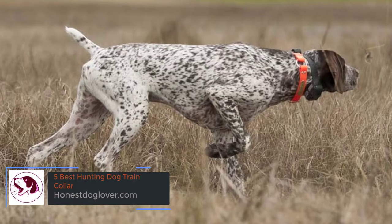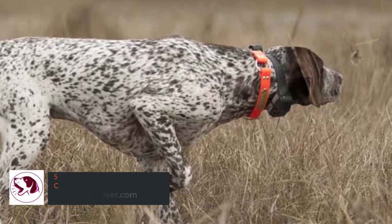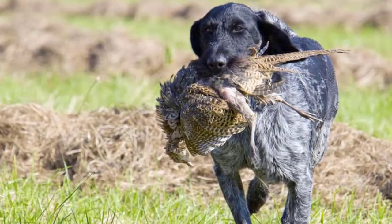5 Best Hunting Dog Training Collar. Training is crucial to rearing the perfect hunting dogs. During this stage, they learn to track, sense, and respond to various commands, and that makes them an asset to every hunting game.